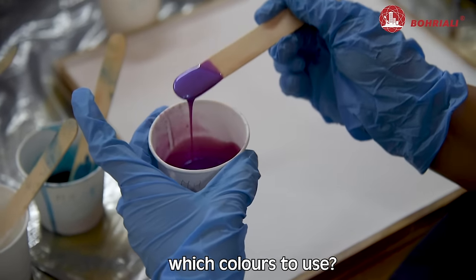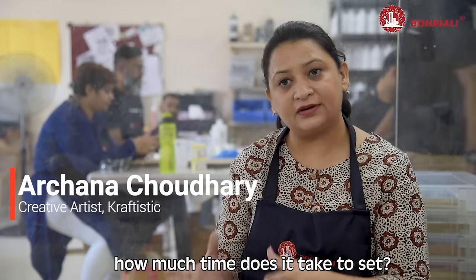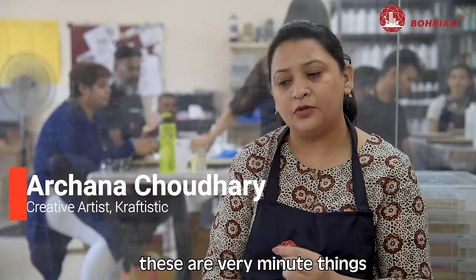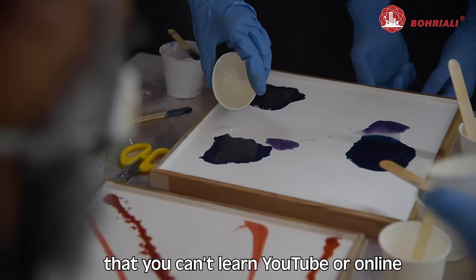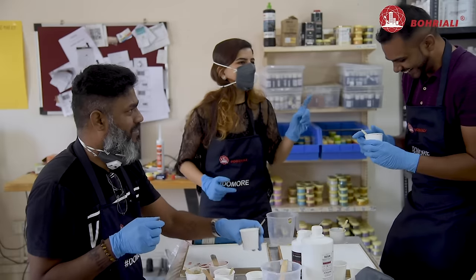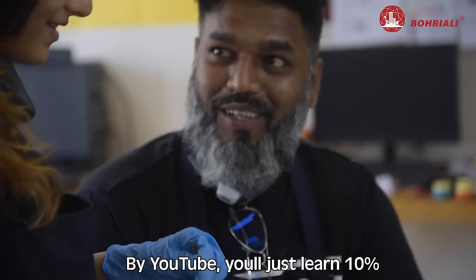How do you use pigments? Which colors do you use? How long do you have to keep it? How long do you have to use the heat gun? Those are very minute things that you can check on YouTube. But when you do it one to one, you can understand it better. By YouTube you will just learn ten percent of it.